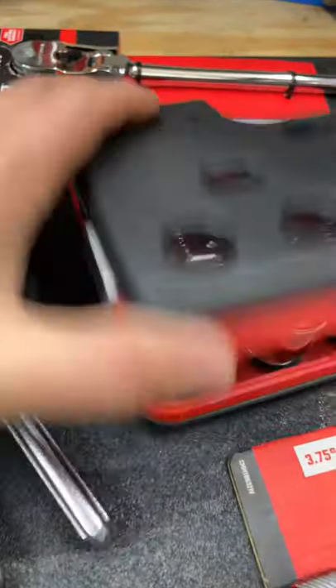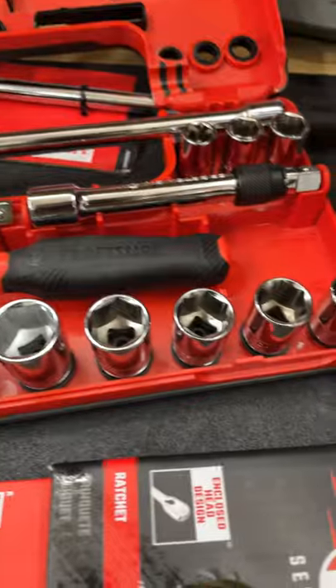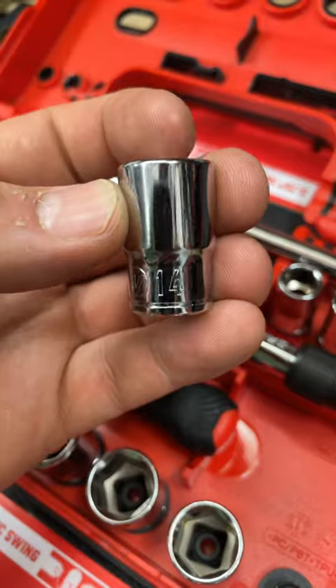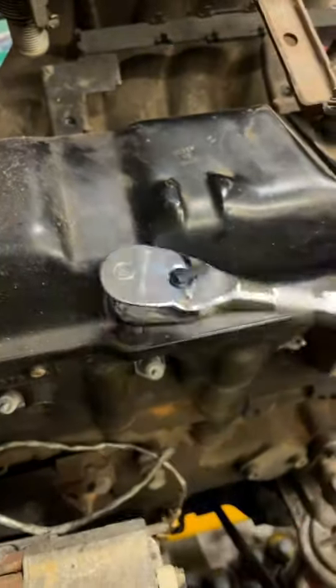It seems to be really high quality. Nicely compact and organized. Has decent markings and stampings and is pretty easy to read. Everything works as I would expect it to.